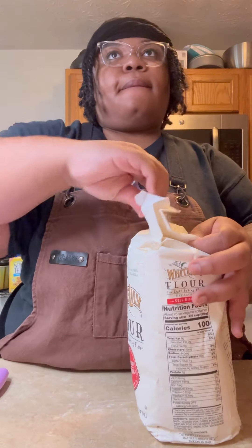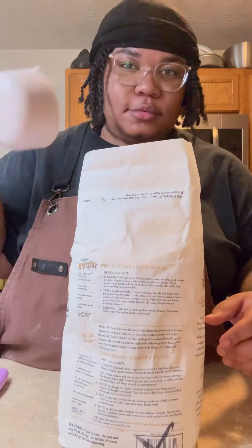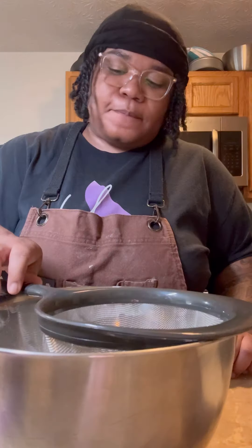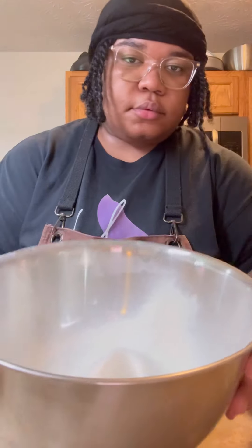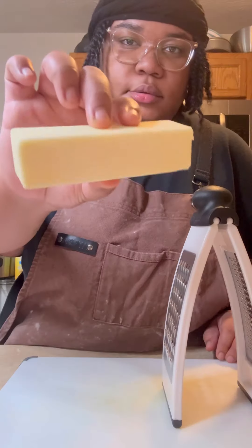I'm using White Lily unbleached self-rising flour to bake these biscuits. I chose self-rising flour because it already contains baking powder and salt, so you're using less ingredients and that saves you time. Even though the flour already comes pre-sifted, I'm gonna sift it again and get it into the freezer to keep it cold.